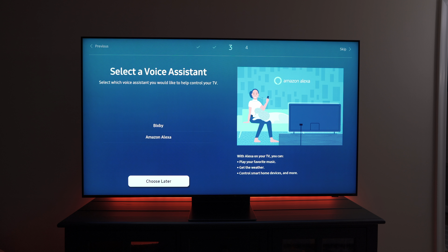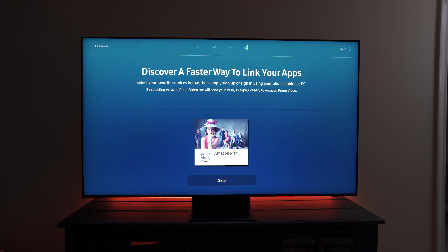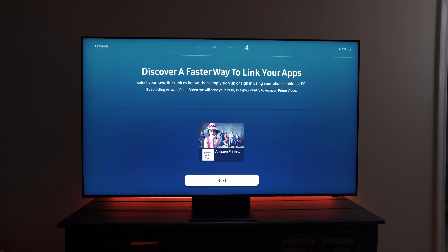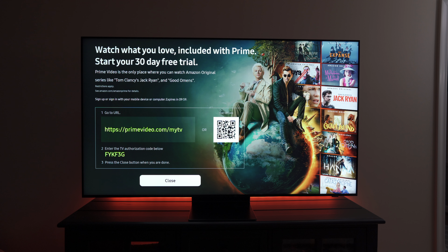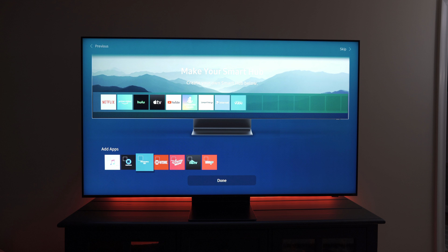You can choose whether you want to use Bixby or Alexa, but you can select 'choose later.' Once you input your zip code, it'll identify your cable service based on that location. After that, you can select which apps you want installed on the TV by default — like Prime Video. If you select those, you'll need to sign in or create a Samsung account to download them. Apps that are pre-installed on the TV, like iTunes, HGTV, Disney Now, and TLC Go, you can install those just by checking them.